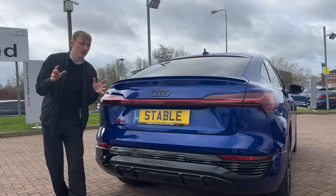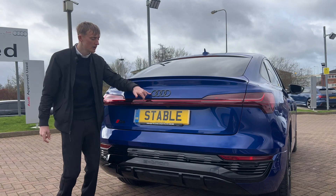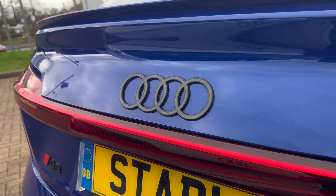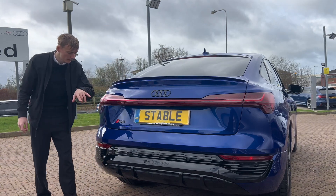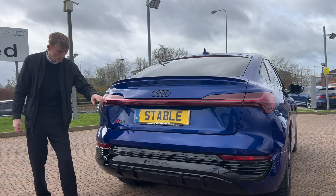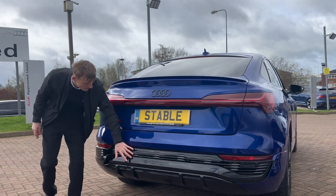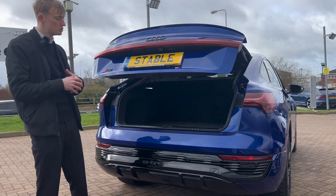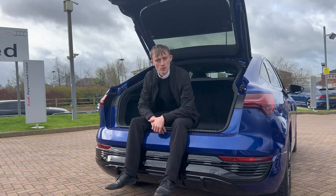Round the back you've got the black privacy glass, a tiny S-line spoiler, and the Audi logo that looks so much nicer with the indents between each ring. There's a full-width LED taillight, the cool Q8 logo, and the e-tron black S-line bumper with rear parking sensors. Boot space is 528 litres, which is plenty of room.